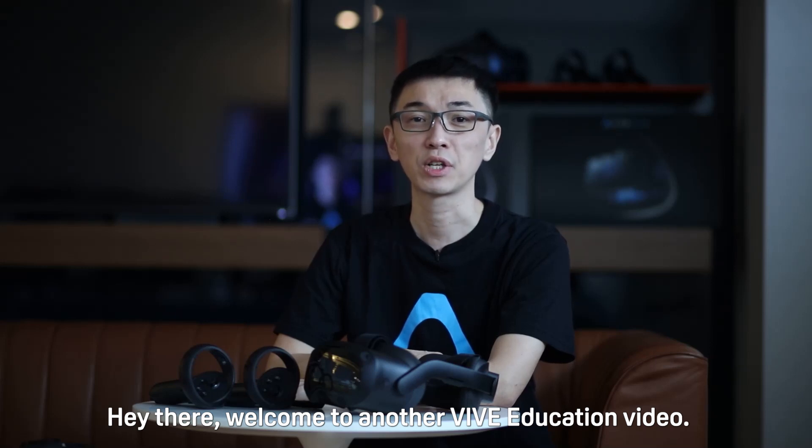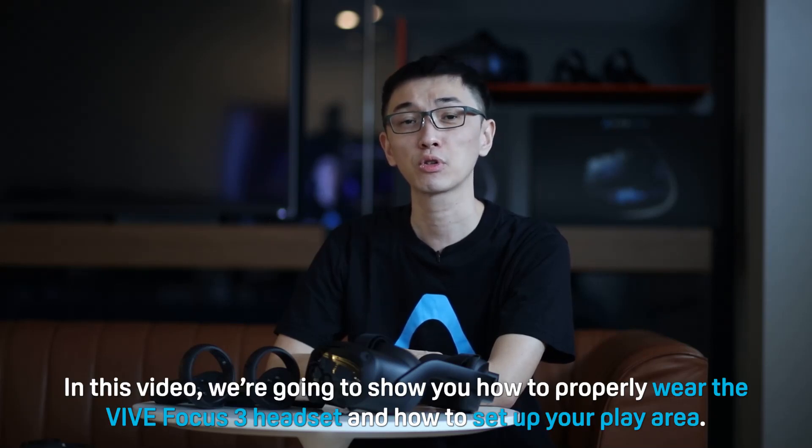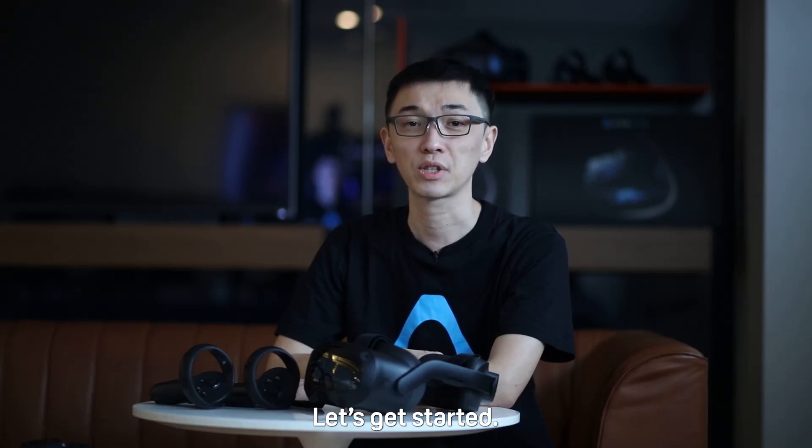Hi there, welcome to another VIVE Education video. In this video, we're going to show you how to properly wear the VIVE Focus 3 headset and how to set up your play area. Let's get started.